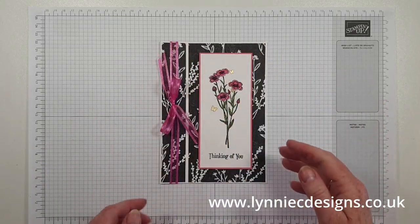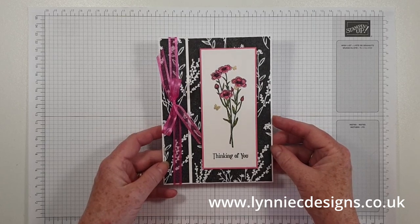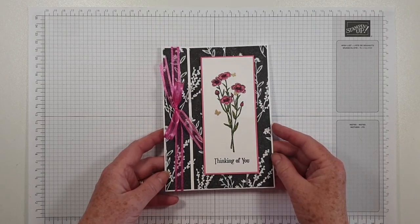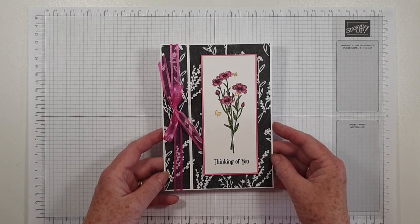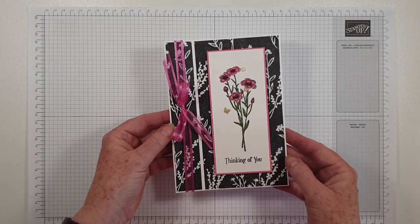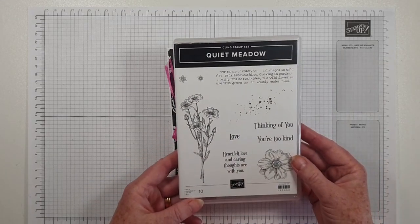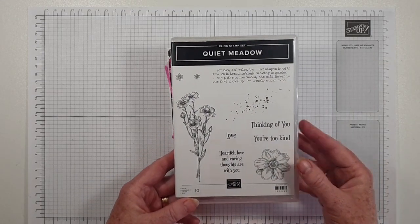Hi, it's Lynne from Lenny C Designs. Thank you for joining me today. I'm an independent Stampin' Up demonstrator based in West Sussex in the UK. I'm coming on to share what I think is called a bookbinding card. This is the first one that I've made and it's 5x7, and it features the Quiet Meadow stamp set.